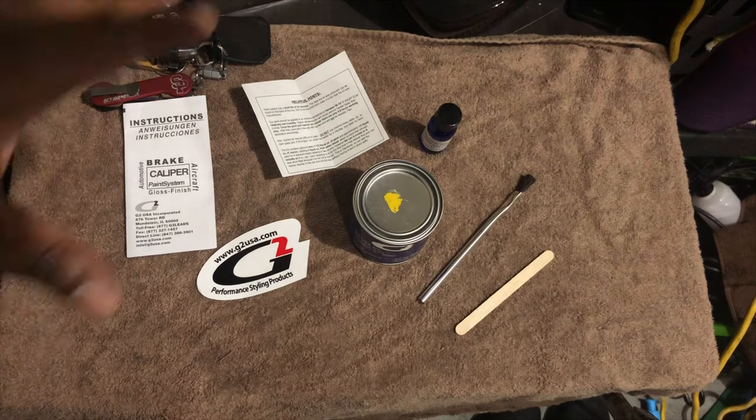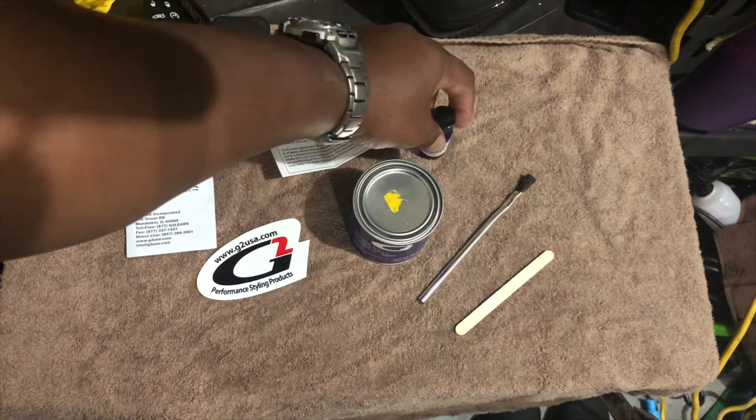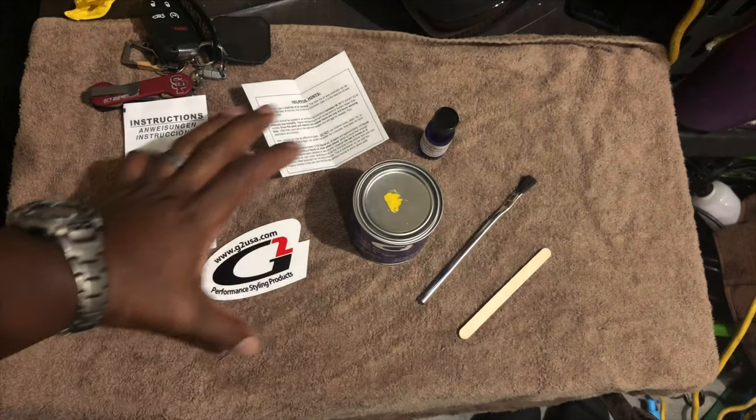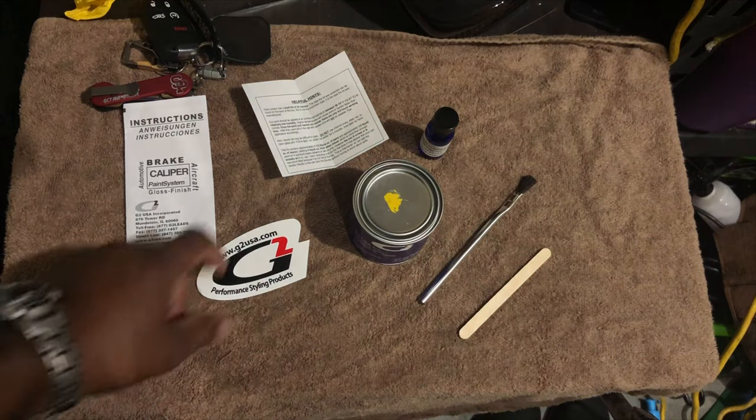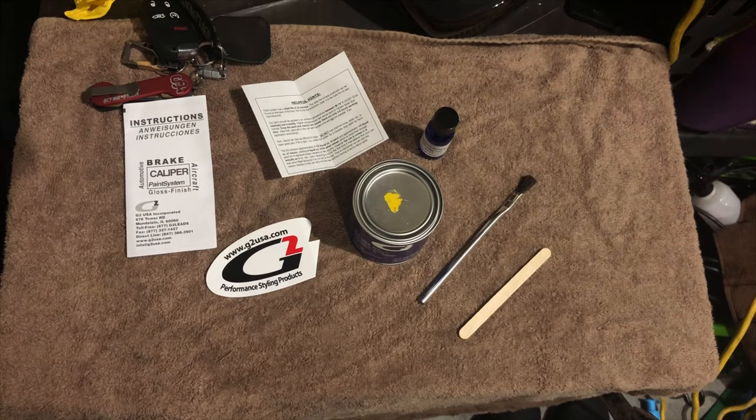Today we're going to be painting the calipers. First, we have to mix the paint. Here's your paint reactor, your stir tool. This is all the stuff that comes in the paint kit. And you get a sticker you can put on your car or on your wall in your garage or whatever.